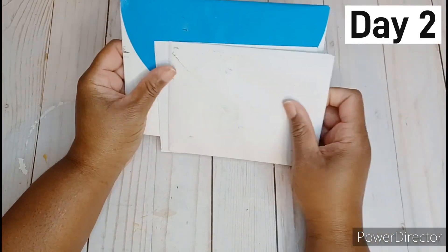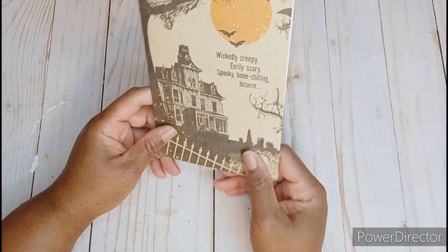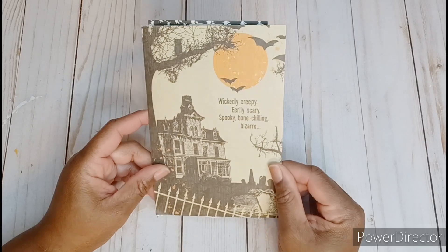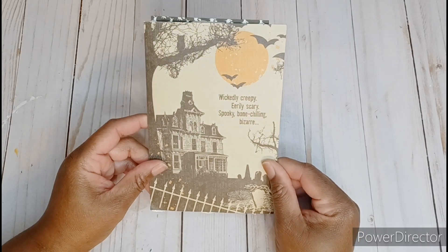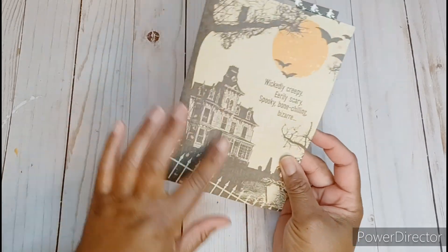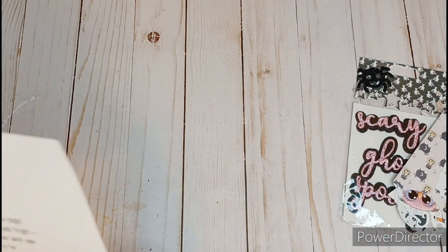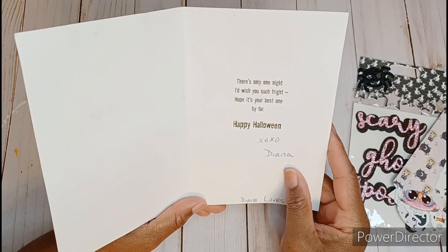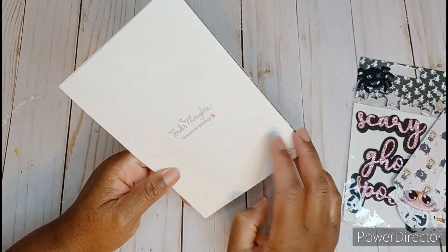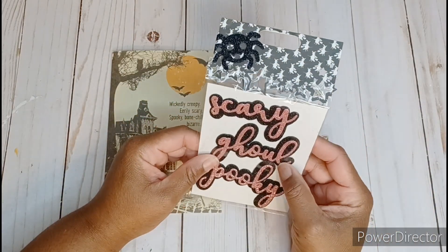I have a couple more letters. So let's get these opened up. This first letter is from Diana, and Diana is Diana Loves Colors here on YouTube. Super sweet. And it looks like Diana has sent me a Halloween card. So awesome. And it says, wickedly creepy, eerily scary, spooky bone chilling, bizarre. Really cute image on here. She's also sent me some goodies. And inside it says, there's only one night, I wish you such a fright, hope it's your best one by far. Happy Halloween. This is so cute. Thank you, Diana. I really, really appreciate it. And I was oohing at these sparkly words. These are gorgeous.